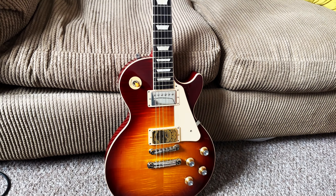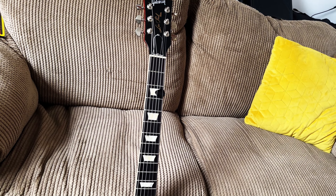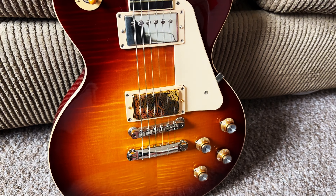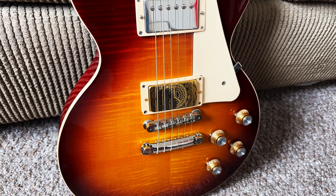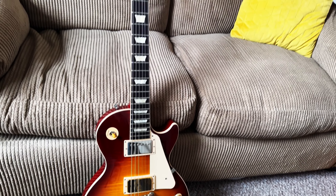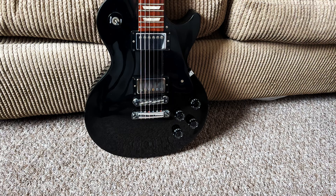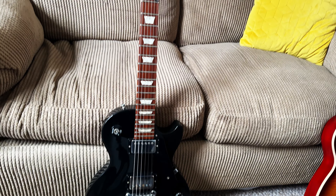My main guitar is a Gibson Les Paul 2021 Standard in Iced Tea. What makes this one a bit more unique is I've changed the bridge pickup out — it's running a Bare Knuckle Peacemaker, which is Chris Robertson's signature pickup from Black Stone Cherry. Apart from that it's pretty much standard. That's my main guitar.